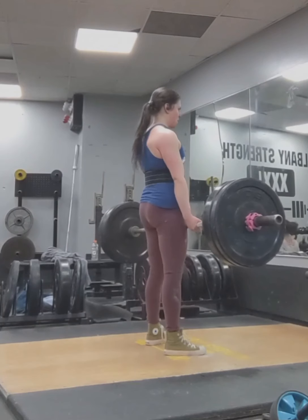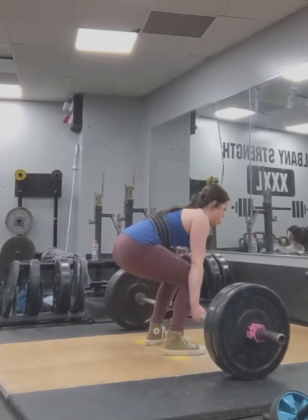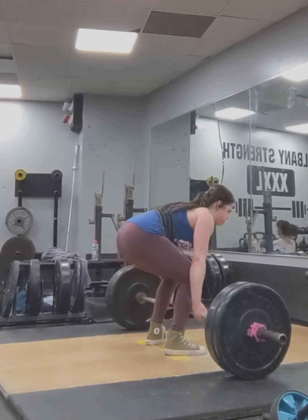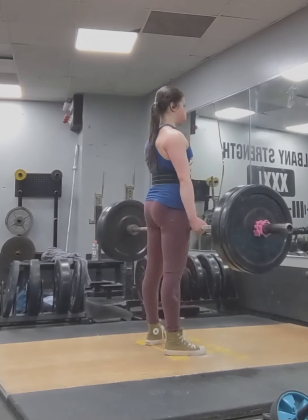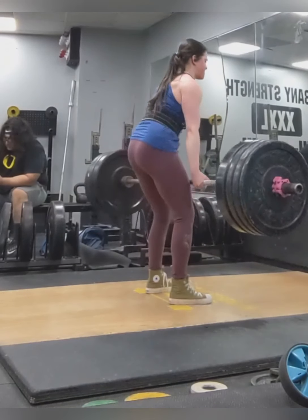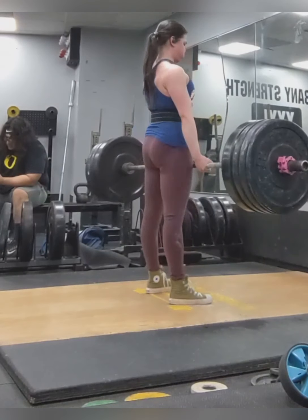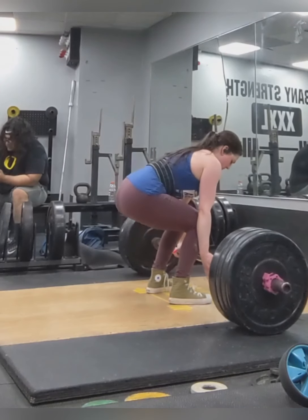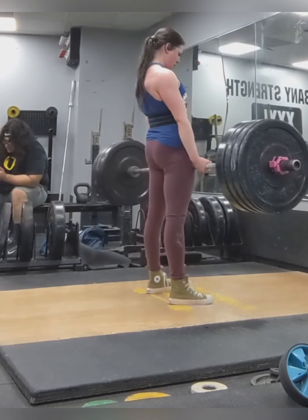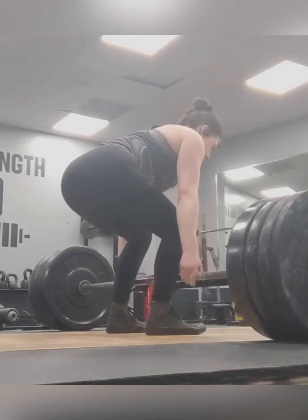But I pushed it. Next I'll show some other recent deadlift sets and talk about the form, limiting factors, and helpful factors. Here is a set of three that was supposed to be really heavy. My butt's coming up a little early, but it's much better than it used to be, and my back rounds a lot less. I just think about squeezing my shoulder blades together for that back rounding problem.